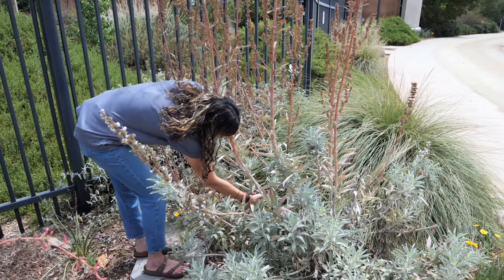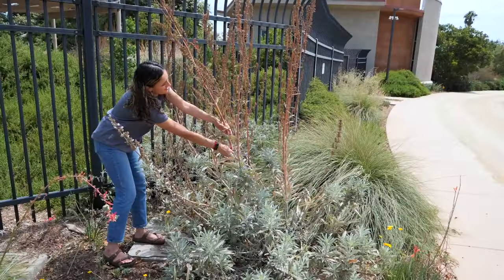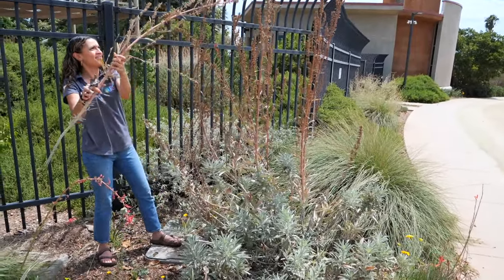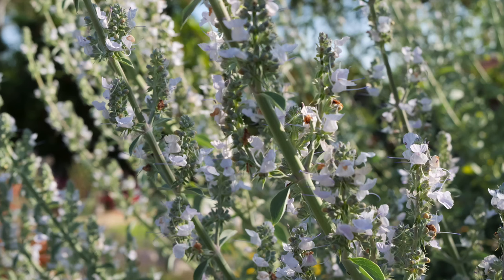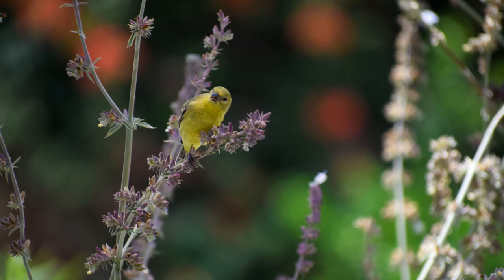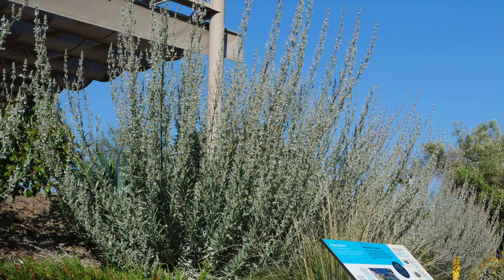Now let's harvest some white sage. Only harvest sage or any parts of native plants from your own or your friend's garden — never from the wild. If you have space, white sage is a great addition to any low water garden. Its beautiful flowers provide food for pollinators, its seeds are loved by birds, and it smells wonderful. For more on white sage, visit our garden planner that is linked in the description below.